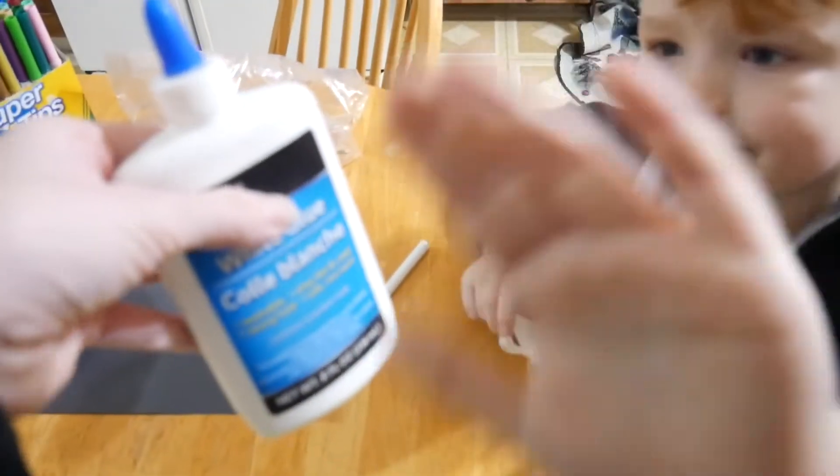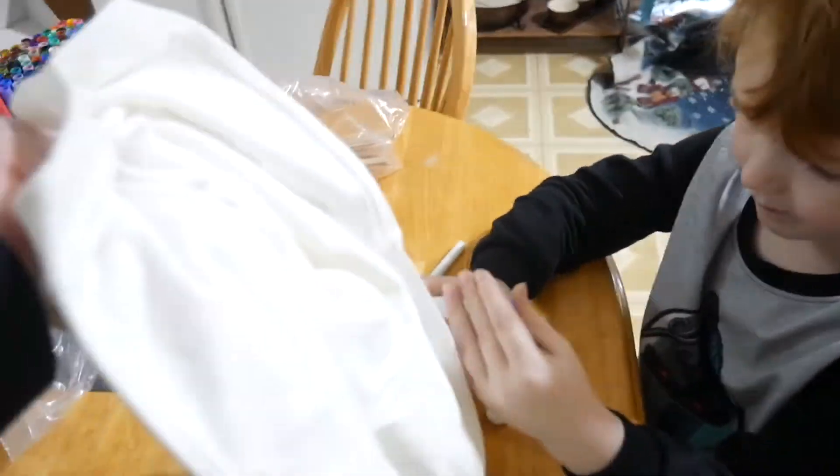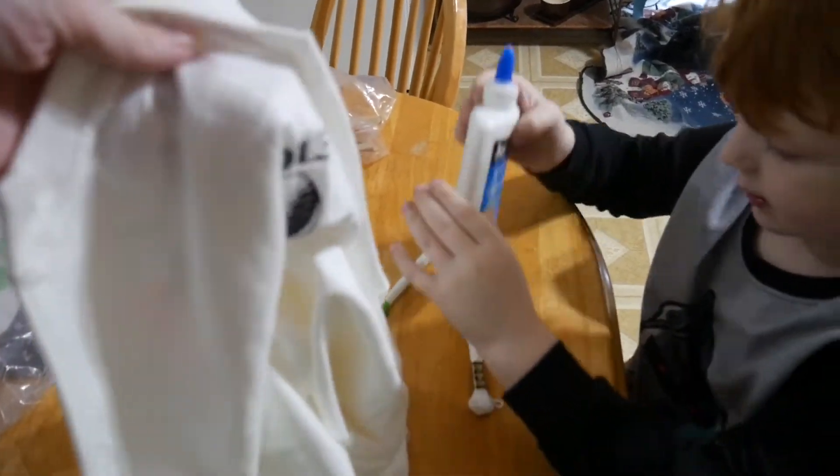You'll need some bottled glue — we just picked this up at the Dollar Tree, they had nice big bottles there. And then some sort of paint shirt. We're using a big t-shirt today because the glue tends to get a bit messy.